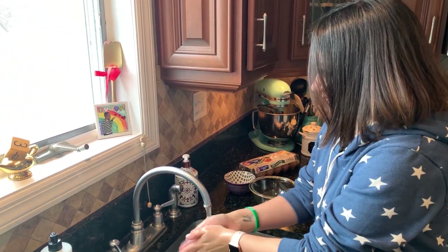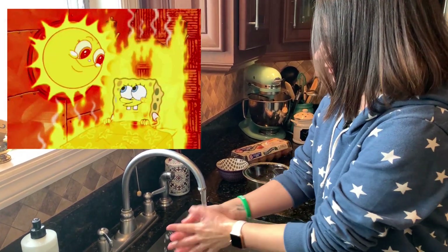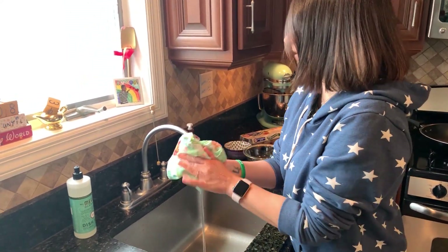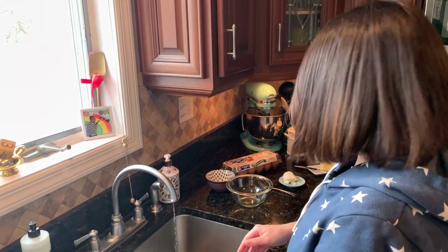And then we also need to make sure we rinse really thoroughly. I say warm water — they say it doesn't matter warm or cold, but I think the hotter the better. And then we always dry with a towel or a paper towel or a clean towel, and you want to shut the water off with that as well.